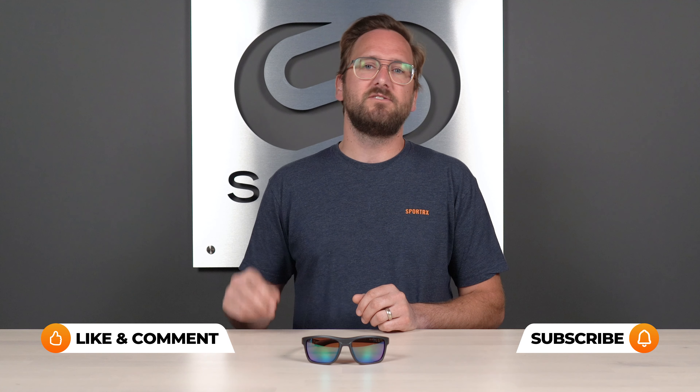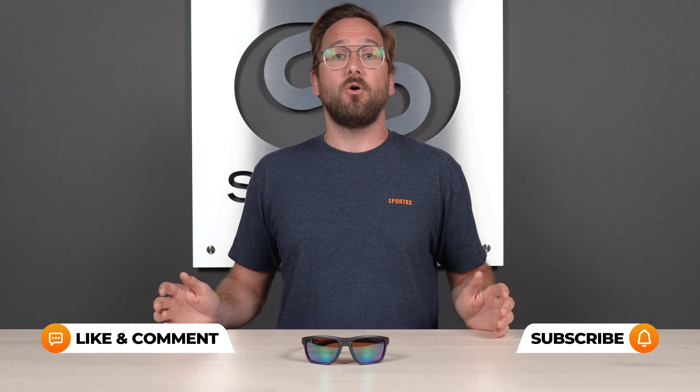Thank you so much for joining me. I am Eyeglass Tyler, and today we're looking at the Wiley X Captivate Polarized Green Mirror Lens. The point of this video is to give you a better idea as to what to expect out of this lens, to know why it is unique in the lineup, and ultimately, whether or not it's right for you.